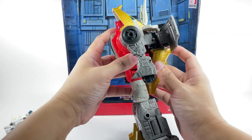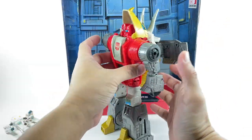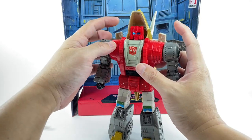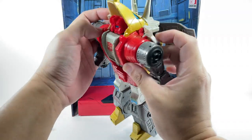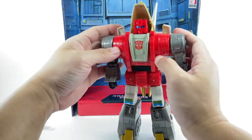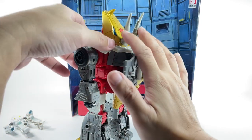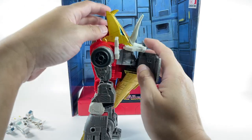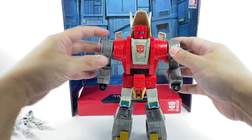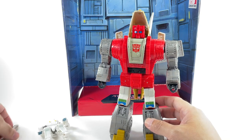The kibble folds up nicely on the back. He's got his dino wings, much like the old toy. There are bits of kibble on the Dinobot head — there's nowhere else to go but put it there. The horns are silver, so I guess they are show accurate and not toy accurate. He doesn't come with a sword — maybe they could have melted this plastic and turned it into one, which could have saved them some money.